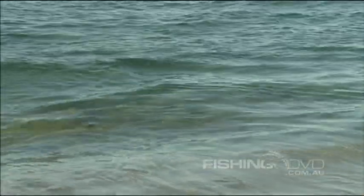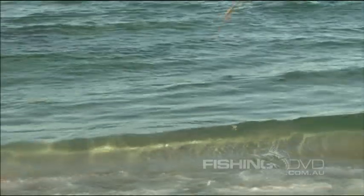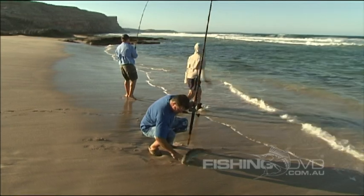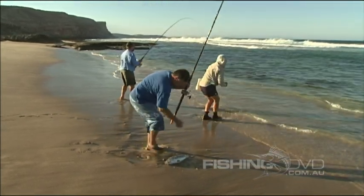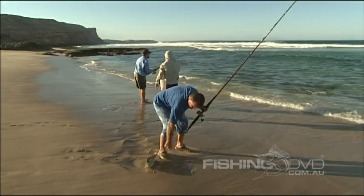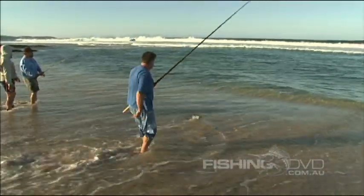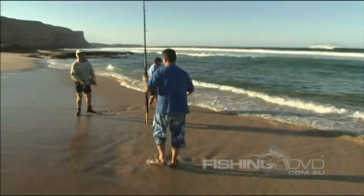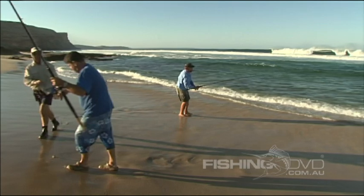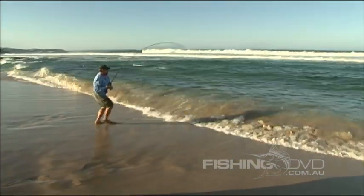Despite a falling tide and an emptying surf gutter, the salmon are really on the chew now. This stretch of coast offers arguably the best surf fishing for salmon in the entire state of South Australia, if not the country. These clean, cool waters are also home to all manner of other target species, from Tommy ruffs to tuna. Today though, it's a non-stop salmon smorgasbord, and every cast is nailed within a few seconds of the bait or lure hitting the water — with no sign of it tapering off yet, despite the falling tide.